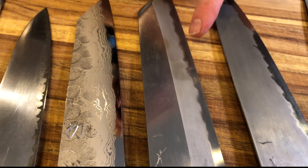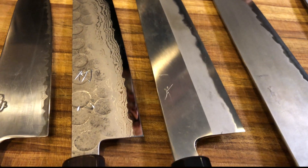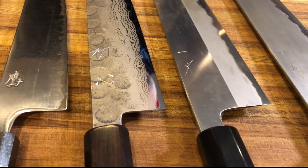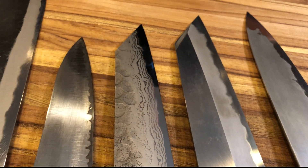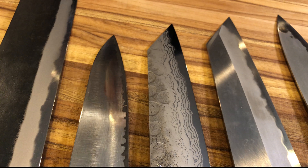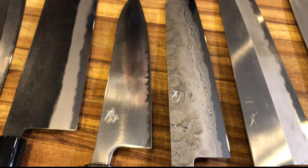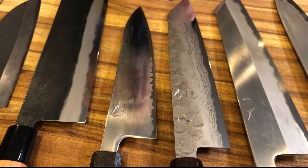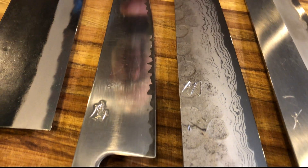Below the Shinogi line we're definitely seeing some darkening, and above it where it was a little bit more of a polish, you can see the patina has started. And then we're going to move over to a knife that's never been used. I just did a review on this knife — this is the Hatsukuro 210 millimeter Kuritsuke.